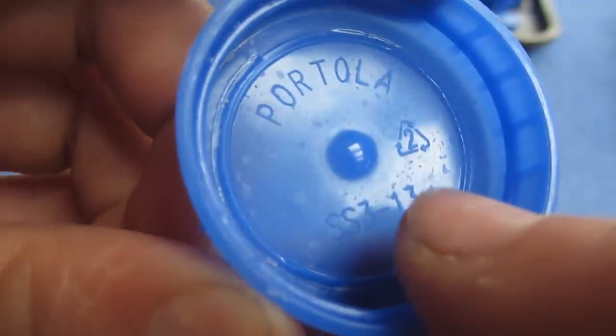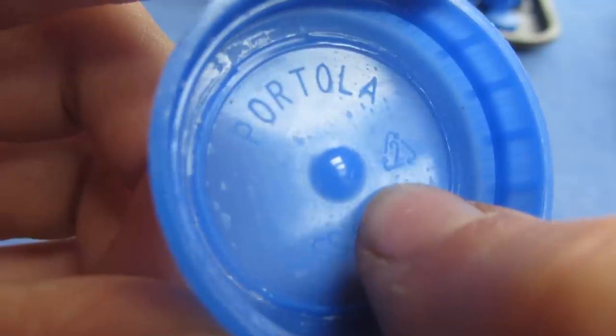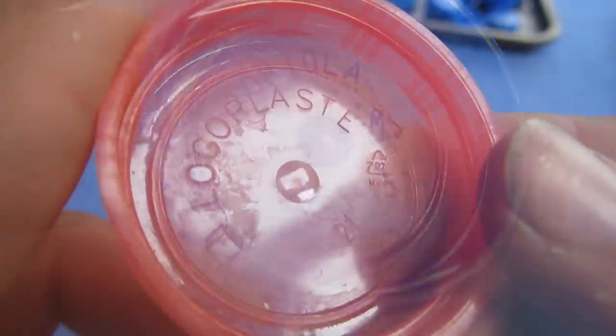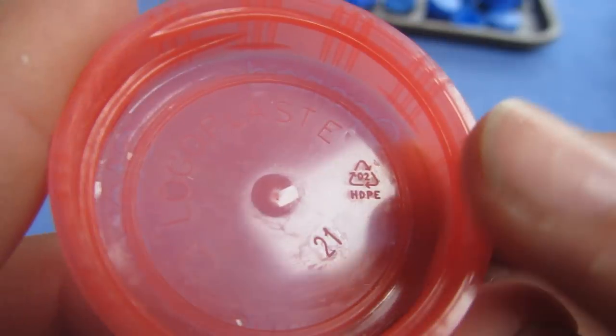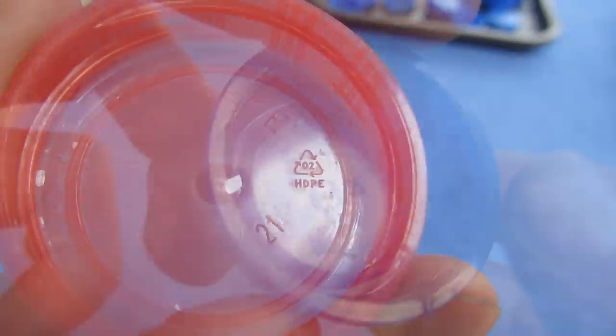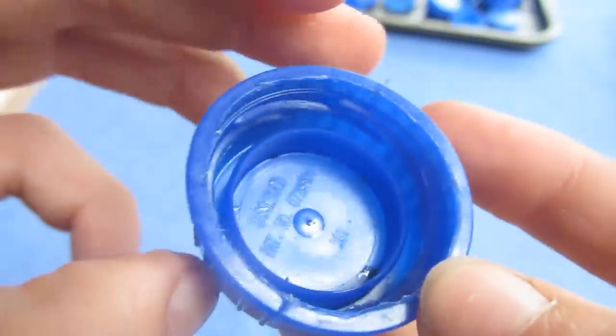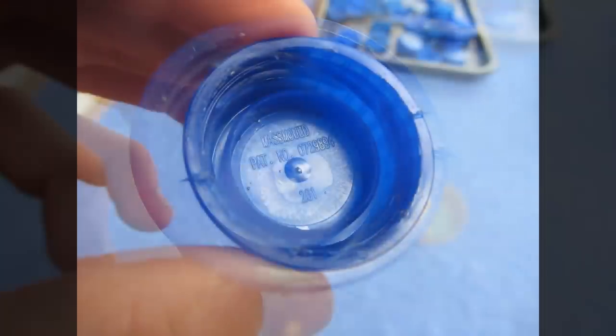I'm going to be recycling sheet material from HDPE. They can easily be identified with the number two inside the recycling symbol or with the letters HDPE below them. The source of HDPE I'm using is plastic lids from bottles and milk cartons. You can also use the milk cartons themselves but make sure to identify the plastic properly. A lot of people in my last HDPE tutorials had some trouble identifying the different lids and what plastics they were.